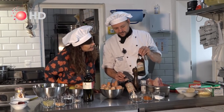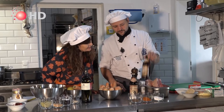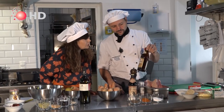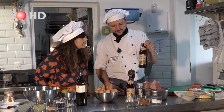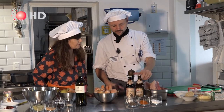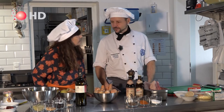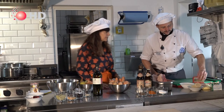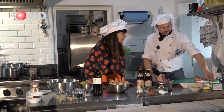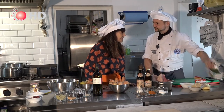And we have this lighter one. It's a Naturtrüb — not like a Pils, not so bitter. It's a smooth beer, a Keller beer. And then here are the ingredients for the dumplings and a little something to make it look beautiful on top.